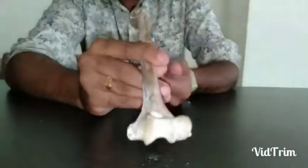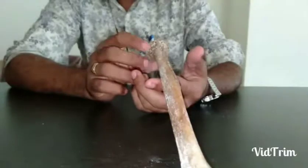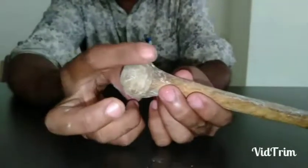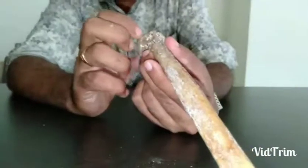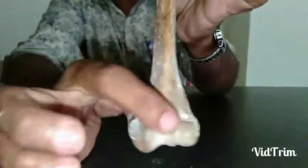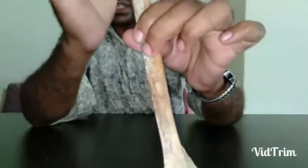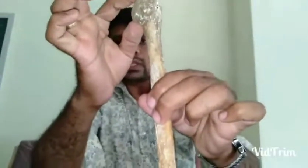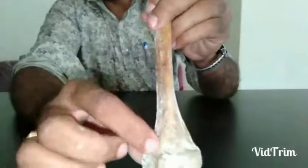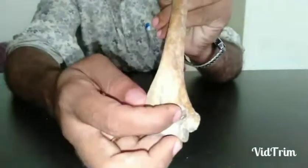For side determination — to identify whether it is a right or left humerus — hold the bone vertically with the head superiorly. The head is the circular smooth part and must face medially. The lower end is almost triangular. On the posterior part of the lower end, there is a deep depression called the olecranon fossa.